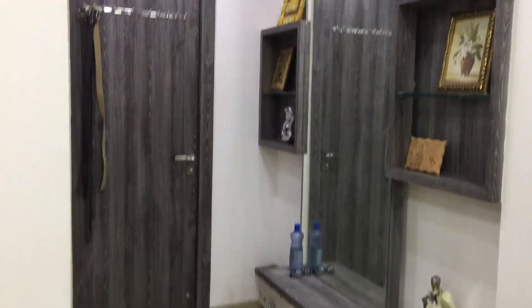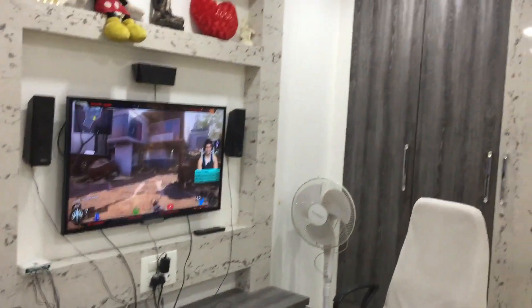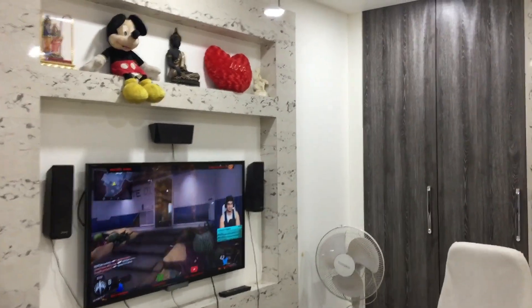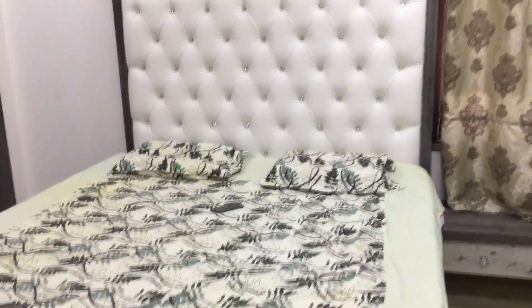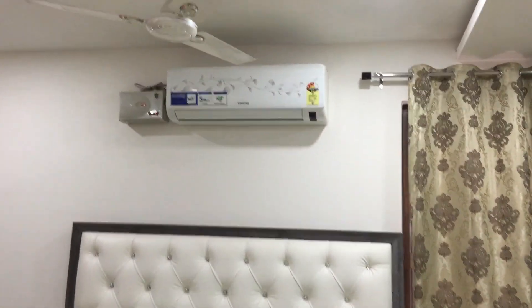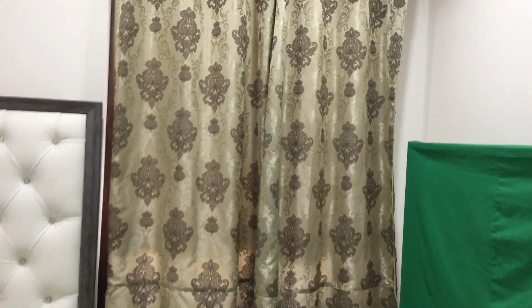First of all, let me show you my room. As you can see, this is my bedroom — sorry for the cable management, I couldn't do anything about that. You can see the table fan over there, this is my gaming chair, there's one window over there, and this is my sleeping bed behind me.